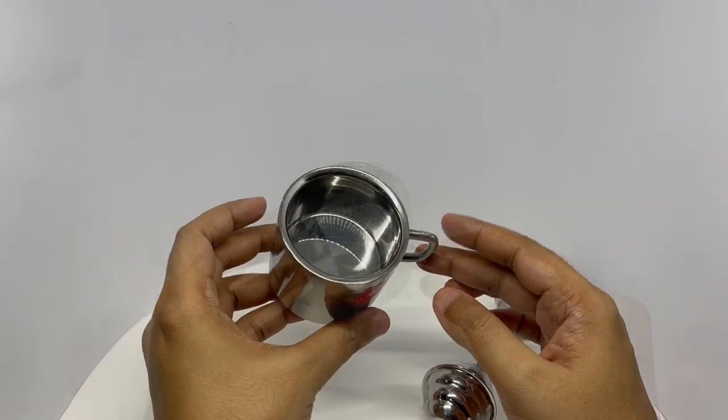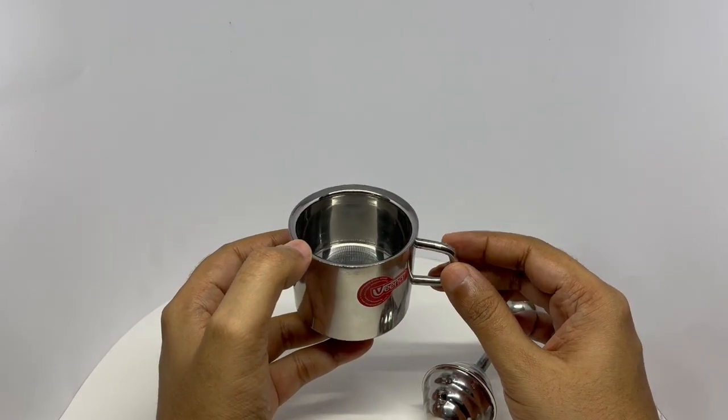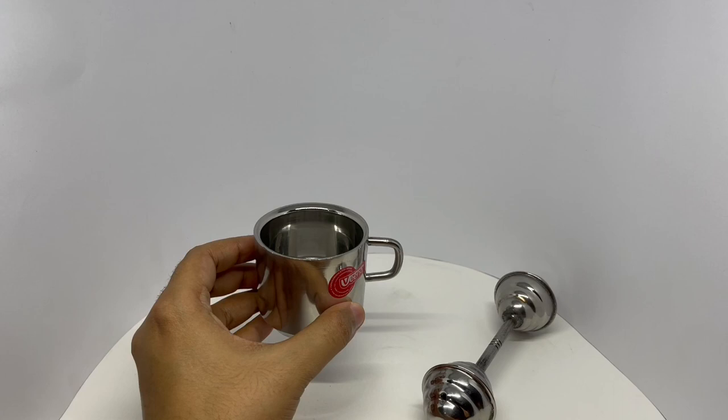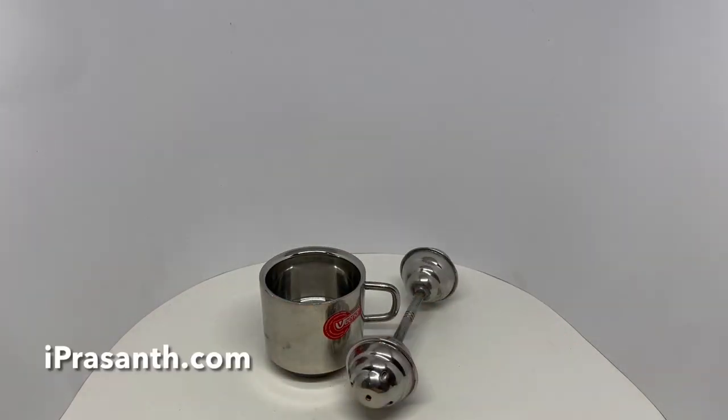If you don't have a double-walled glass, do get one. It keeps your coffee hot longer. Really nice mug or cup. Check it out. Take care.